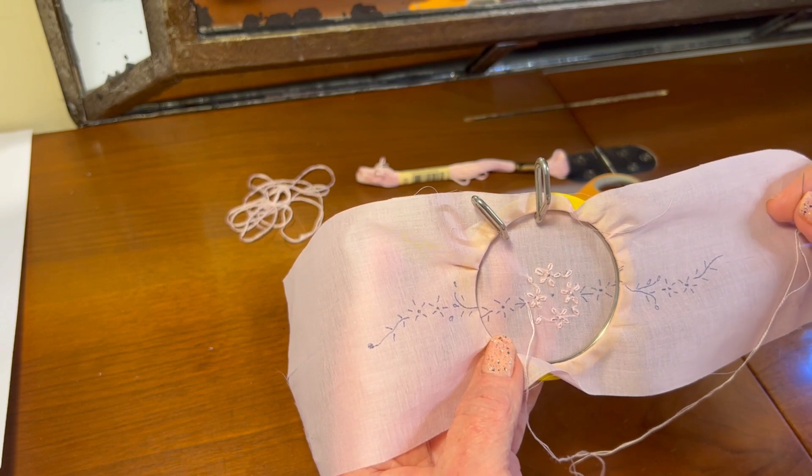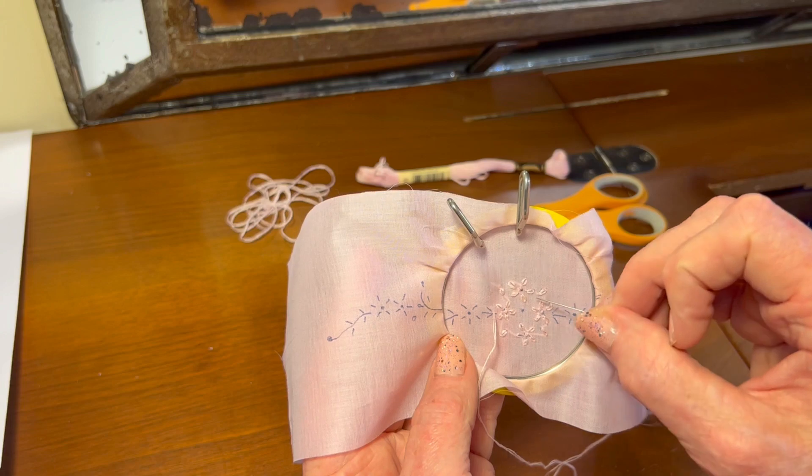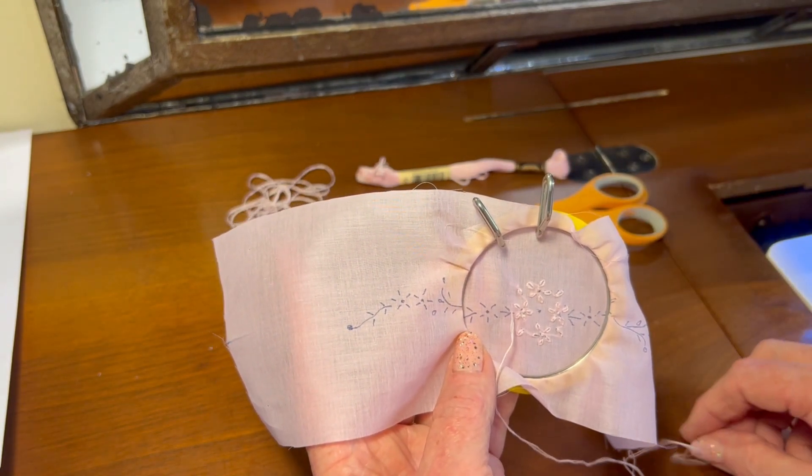Keep in mind I'm using two strands of DMC embroidery floss rather than one, and I'm starting in the center and working my way towards the outside of the design. Thank you!